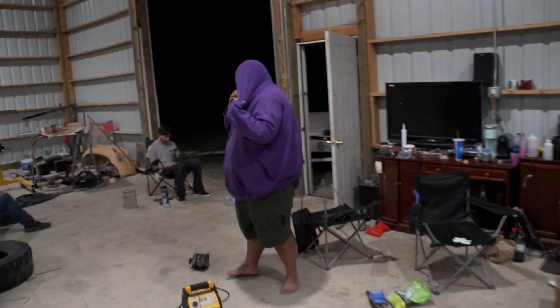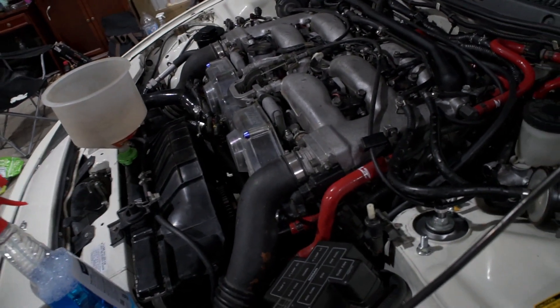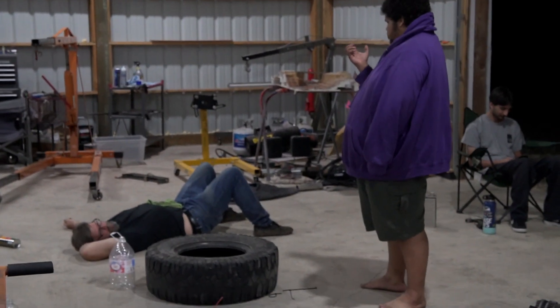So we are all good to go. We need to bleed the coolant one more time, get the car on the ground, make sure we have tire pressure, double check all the lugs, and the car should be more or less ready to go wherever the heck we're going.